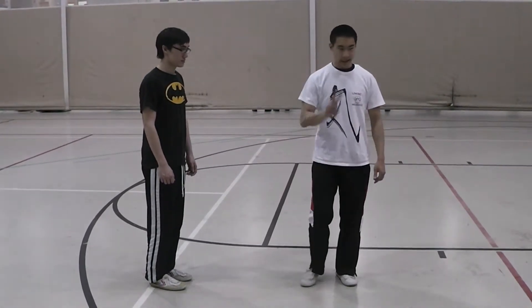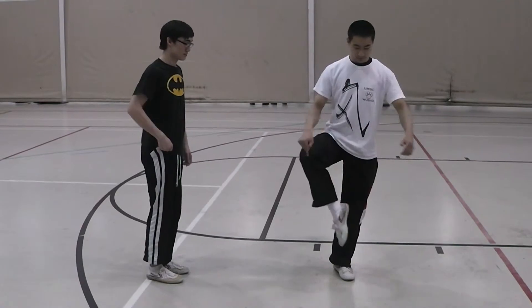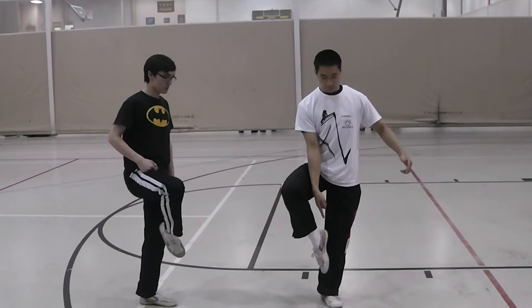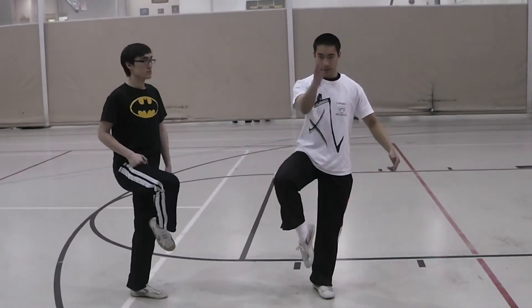So from here, the second way to do it is raising out this way. Your hip and your knee are going to point out this way, the foot is going to face down this way, in front of your body, in front of your center line.